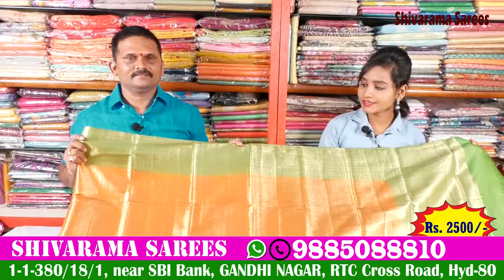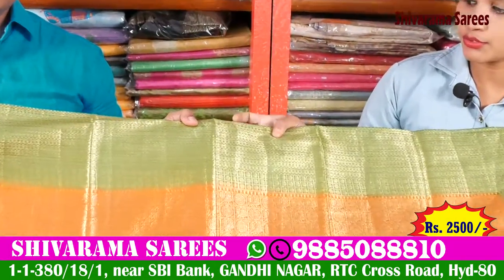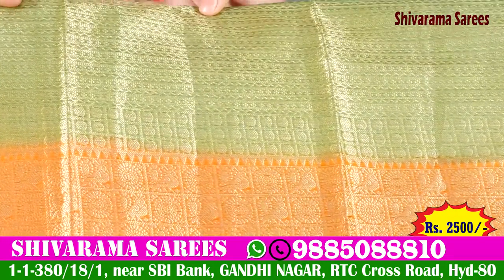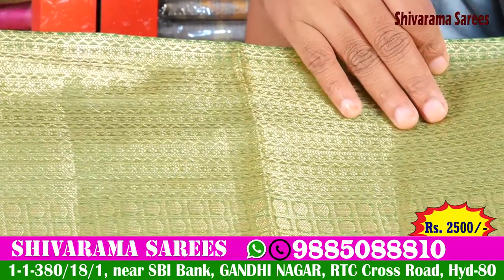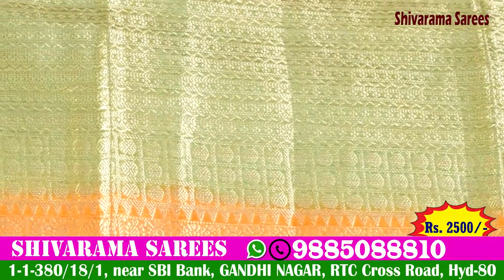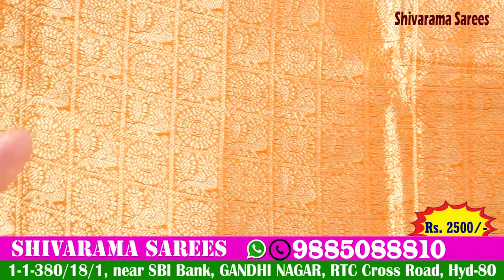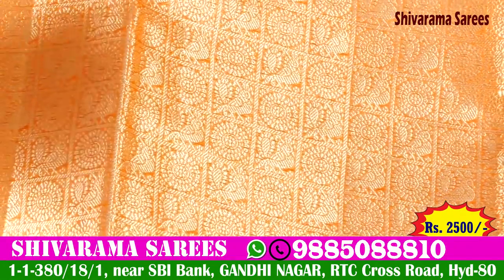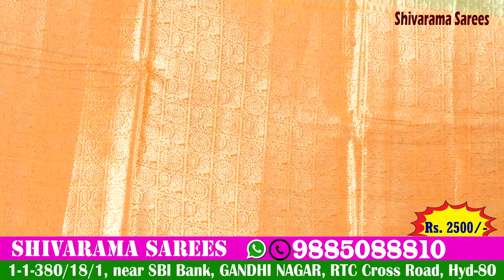We have a bright orange and green combination. Sometimes we have colors in the middle for an even look. We also have temple design and wave design. We have the orange combination available. This small design is available for 20,000 rupees; this design is available for 25,000 rupees.